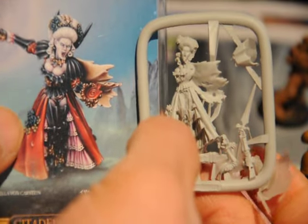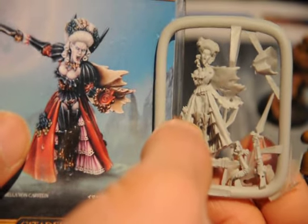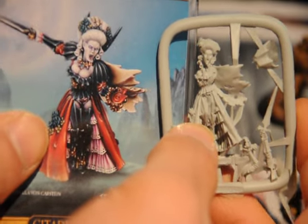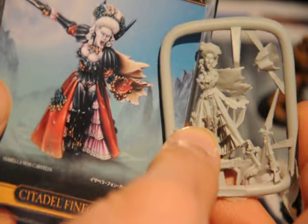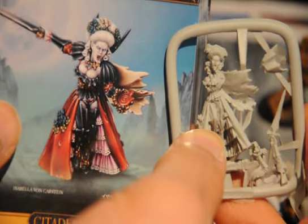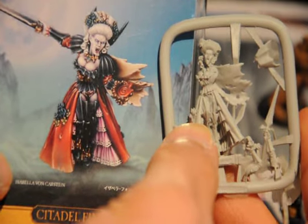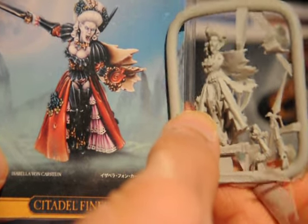We didn't really get to do too much because she had to leave. She'll be leaving soon, so I decided why not paint something for her as a parting gift and see how it goes.